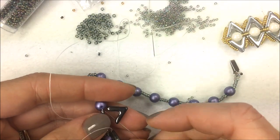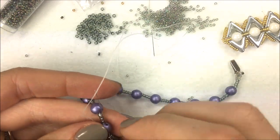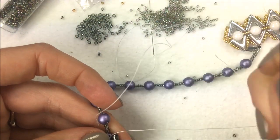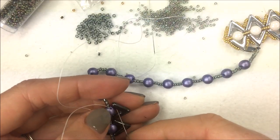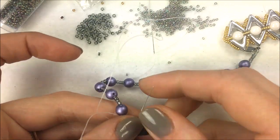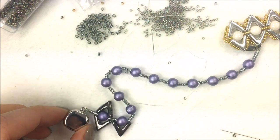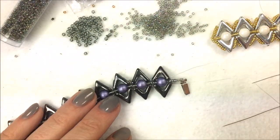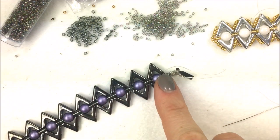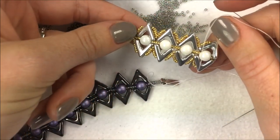Continue adding in your Ava beads, sewing through your round trio, and then sewing through the next bottom hole of the Avas. We're going up the right side and up the left side adding in our Ava beads. Once at the end of the design, I'm getting ready to reinforce the end and then come back to add the fun little decoration around the Cleopatra eye.